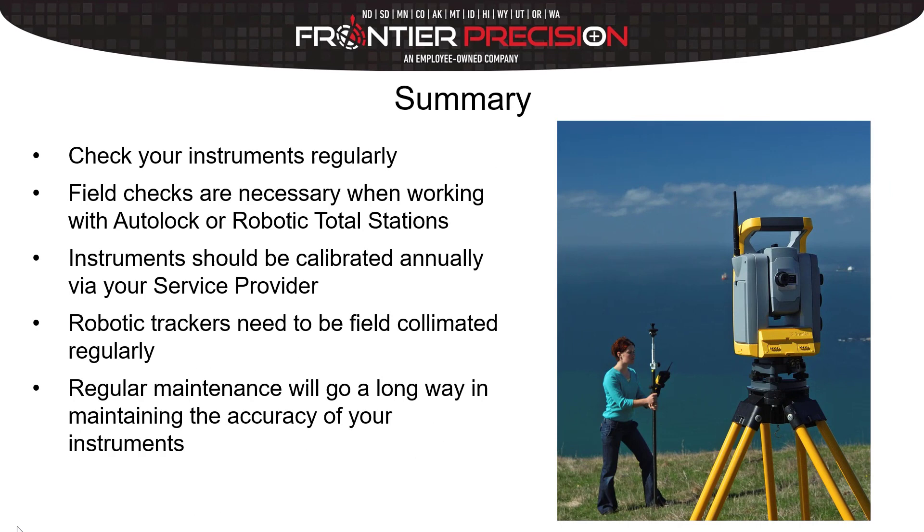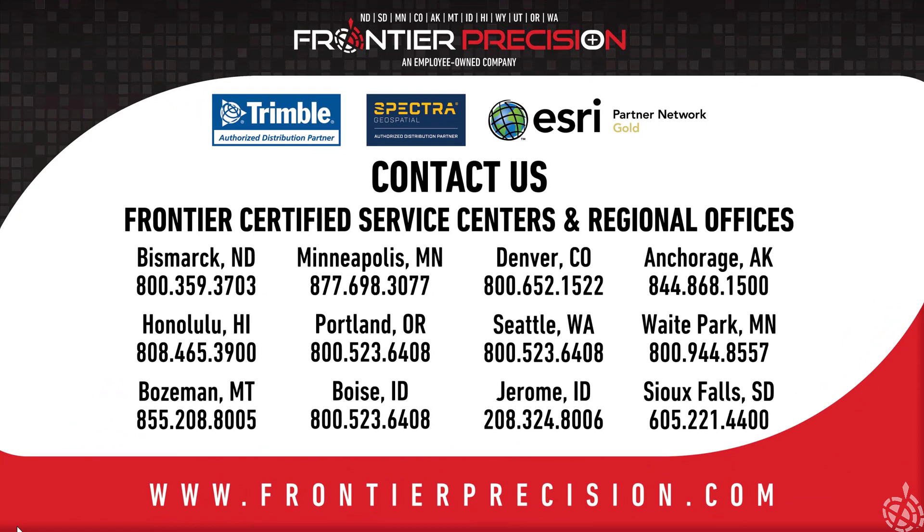As a quick summary: check your instruments regularly — a little TLC goes a long way. Field checks are definitely necessary when working with auto lock or robotic total stations. These instruments should be calibrated annually via a service provider, and remember to also do the field collimations after you get it back from the service shop. Robotic trackers — something we didn't cover today but will cover in another video — should be collimated regularly just like the compensator calibration we did today. Regular maintenance will go a long way in maintaining the accuracy of your instruments. That concludes our discussion on the compensator calibration — we hope you found this video helpful and will join us again next time. Thank you.